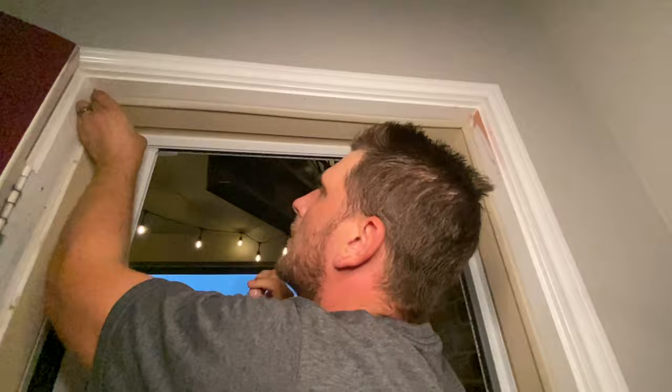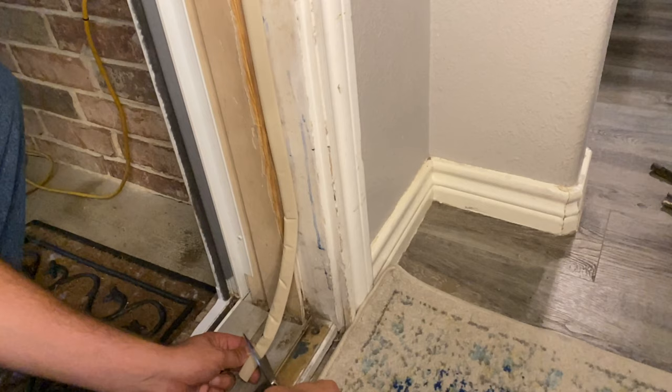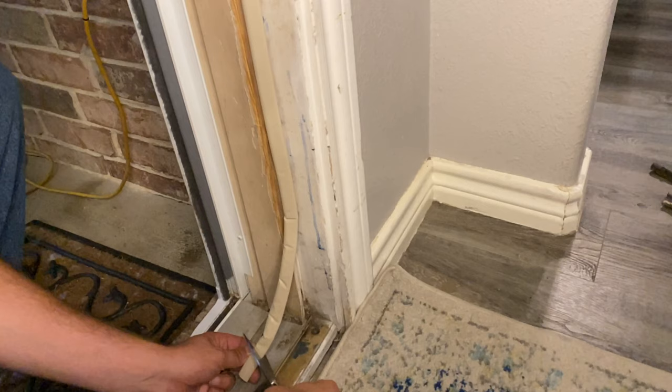The bottom portion of the weather stripping is going to be very similar to how we cut the top. Just line it up with the bottom of the door threshold and cut it where it needs to be cut. Double check the fit and go ahead and push it in.